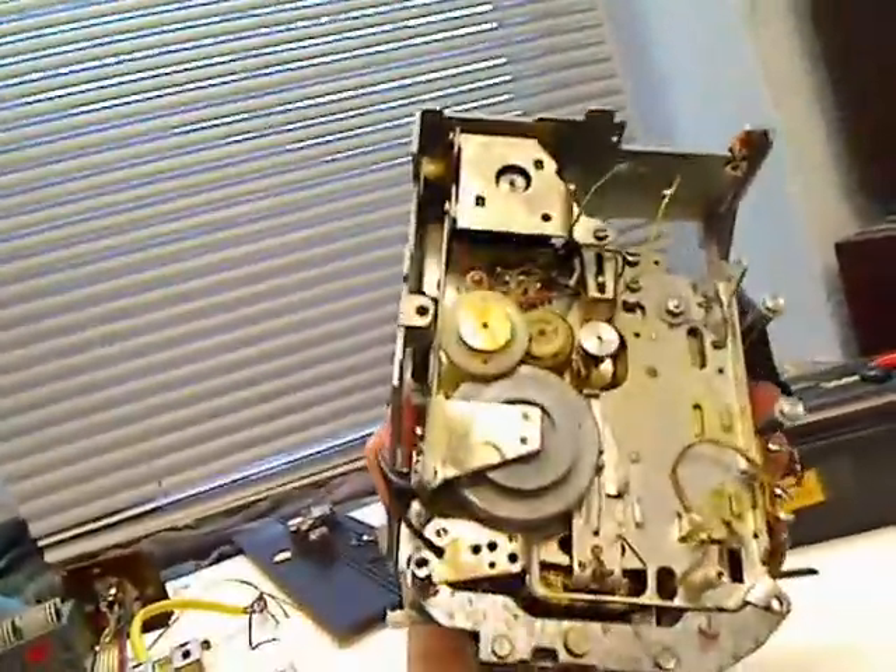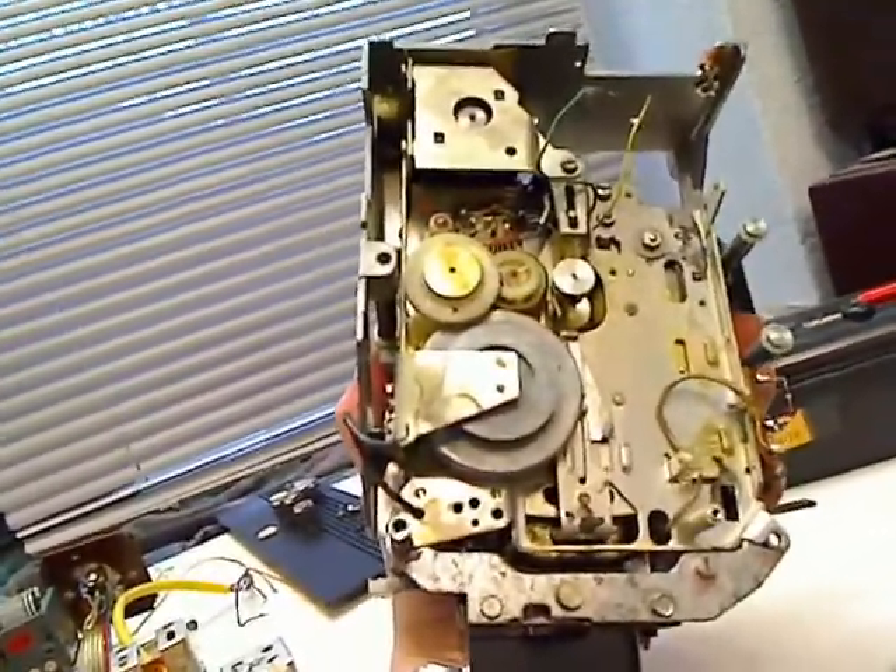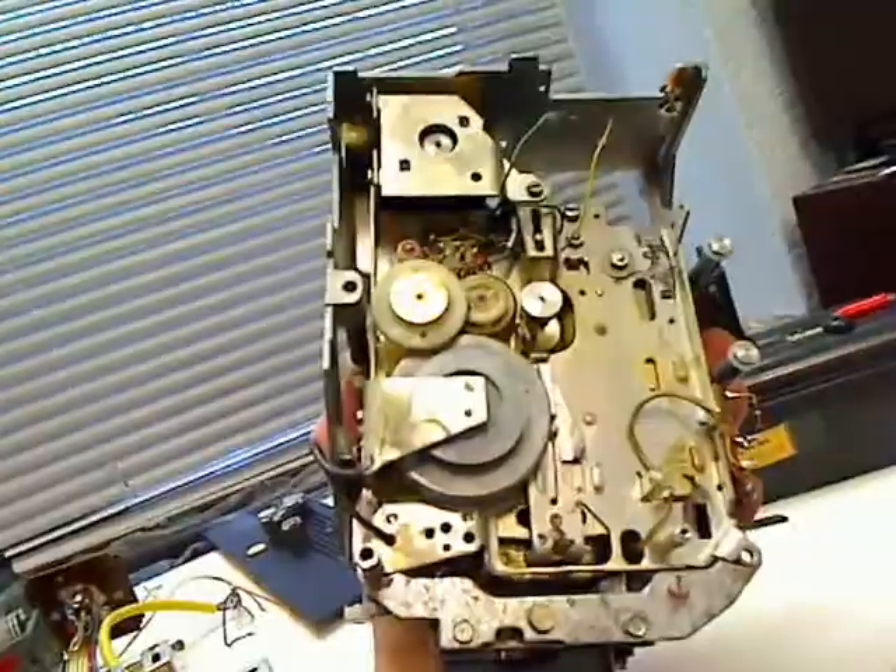It's a Phillips drive, like in the EL 3301 — the very first cassette drive, the very first cassette recorder.